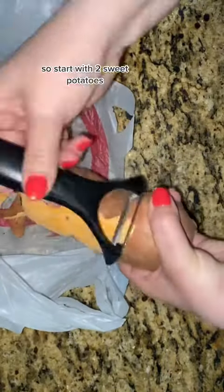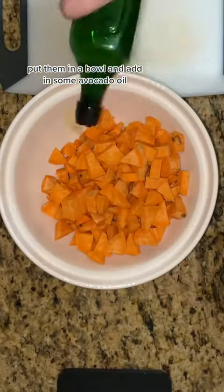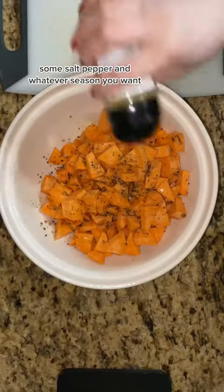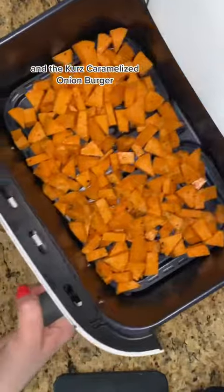Start with two sweet potatoes, peel those up, and then dice them. Put them in a bowl and add in some avocado oil, some salt, pepper, and whatever seasoning you want. I added garlic and the Kerr's caramelized onion burger.